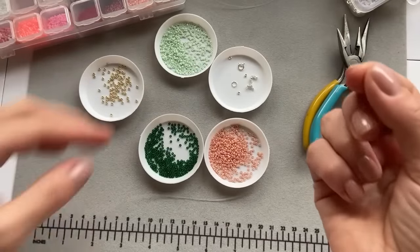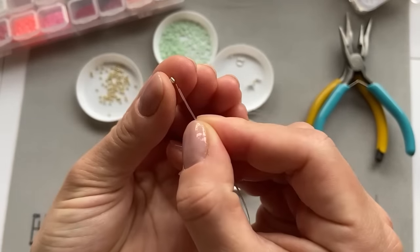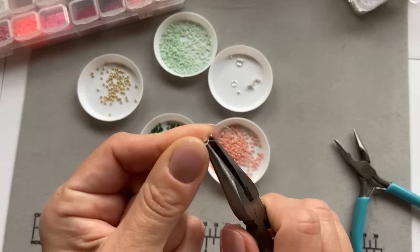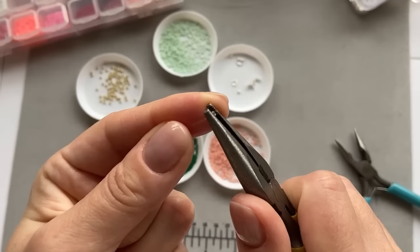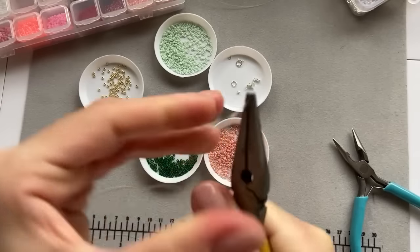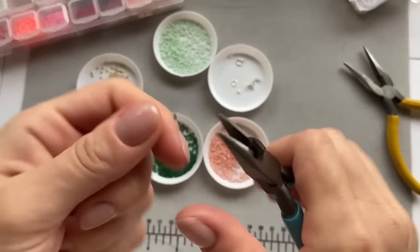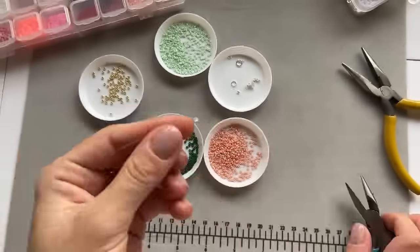I take the crimp end and pull both ends of the fishing line through the crimp end, dragging it all the way down. Then I take pliers and grab the crimp end and drag it to the very, very tip, and then I just tie it — really, really tight — because we don't want the fishing lines to come out. I just turned around and did the same thing, and this is how it looks.